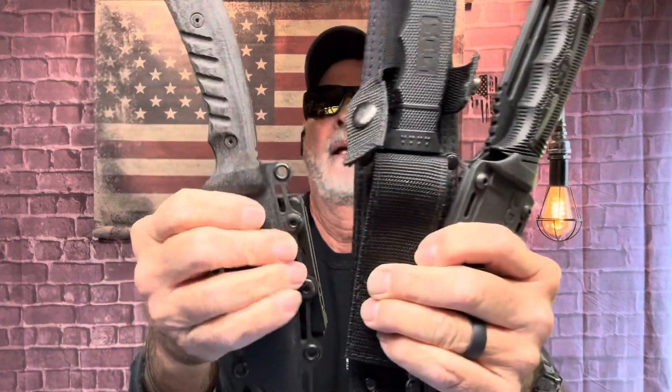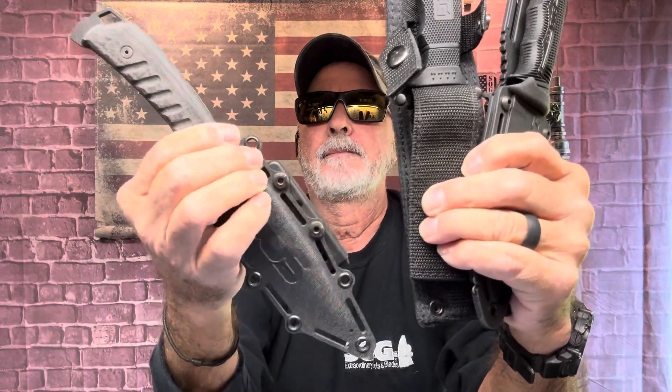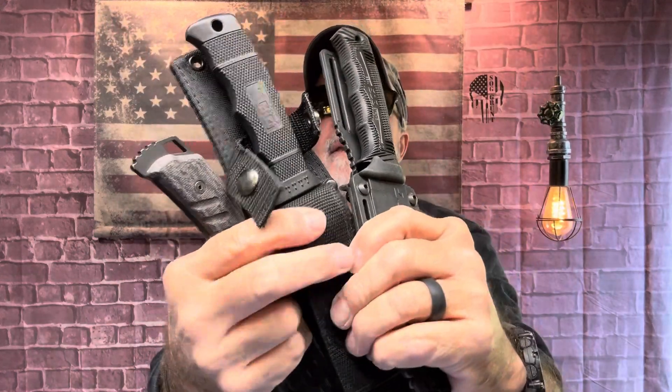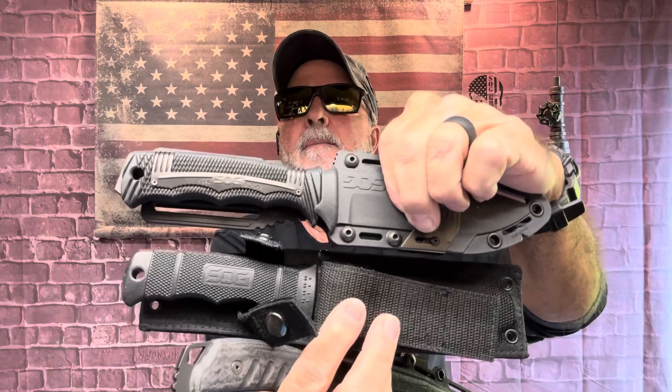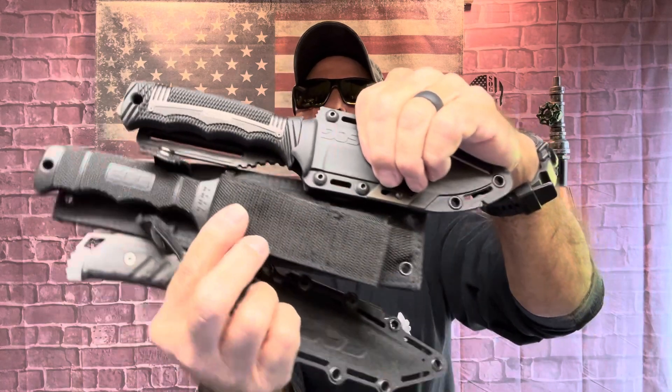That's one of my videos for today — one of the things that came up this week and I wanted to bring it up. These are fantastic knives: the SOG Pillar, the Seal Pup, and the SOG Seal Strike. All right, SOG out.